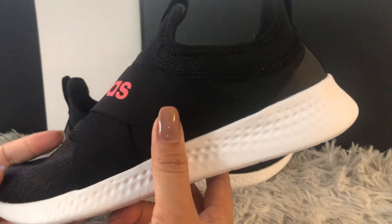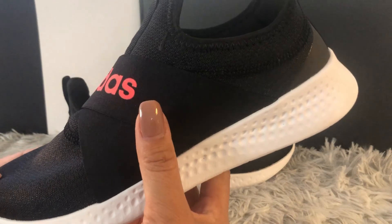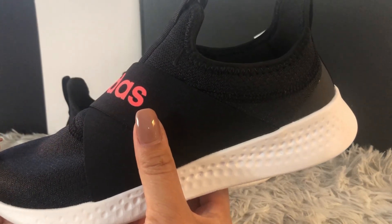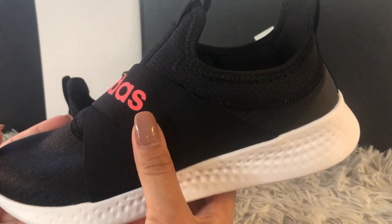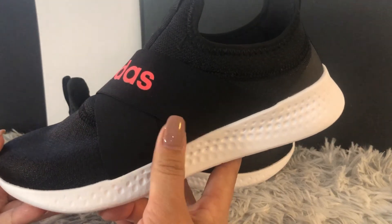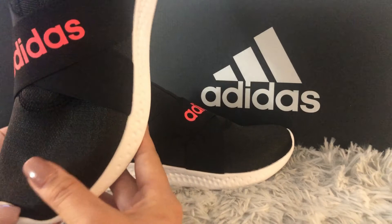The size range starts from 5 to 11. They carry standard medium sizes as well as half sizes like 7.5, 8.5, and 9.5, so there are plenty of options when buying these shoes.